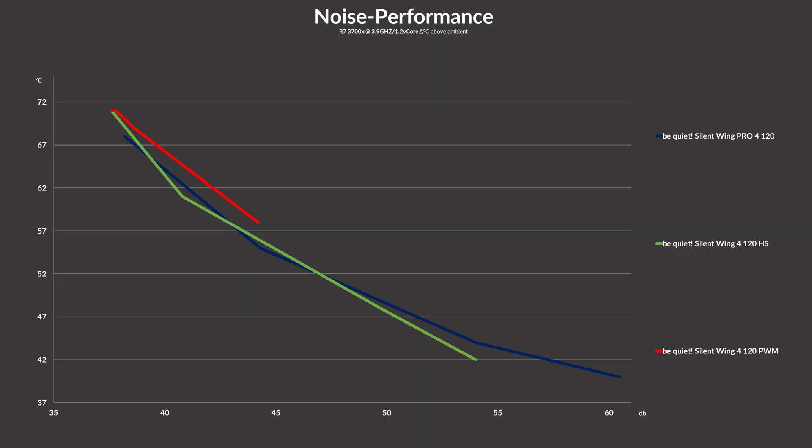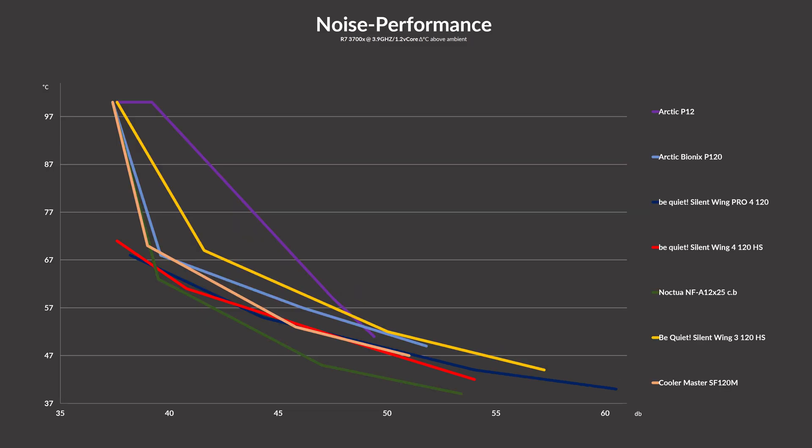Over on the noise-to-performance side, it's time to shine for Be Quiet, because their Silent Wings were always about efficiency, not just raw brute force — except for the Pros, they are brute force. The first thing to note is that the Silent Wing 4 high speed and Pro 4 are basically the same fan, just that the Pro line can keep up a bit longer, pushing the temperature further down. In comparison to the previous generation Silent Wing 3s, the new 4s made a huge leap. Not only do they go a bit lower, but at the same time they can do it a lot quieter across the board. No matter what you favor — noise or performance — the fourth generation is just better at it.